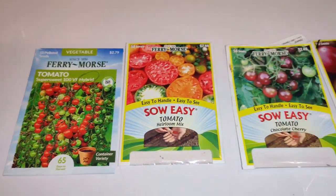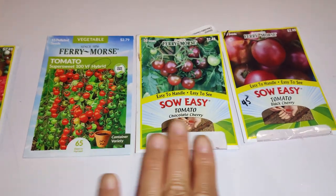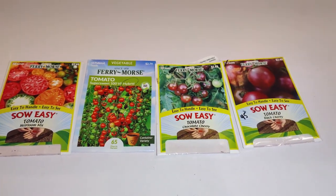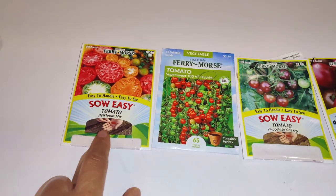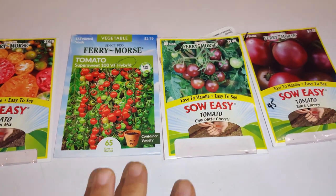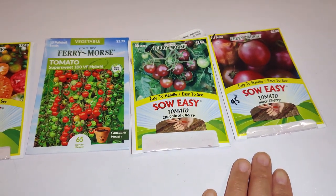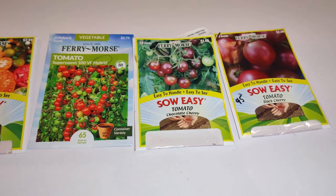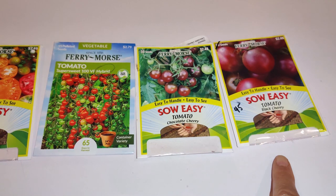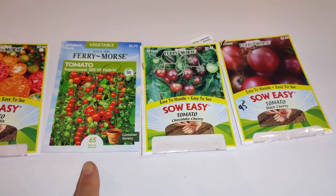I grabbed all the pelleted seeds I found. Three were new ones bought this season, and this one I bought two years ago. I decided to just sow them all and see what I get — to find out how many of the 2022 seeds actually germinated. I sowed everything and I'll have a batch for myself, my family, some friends, and the rest my daughter might sell.